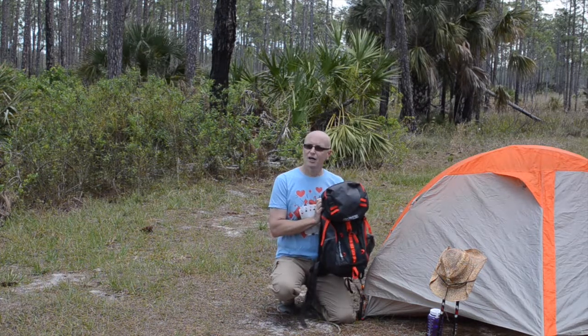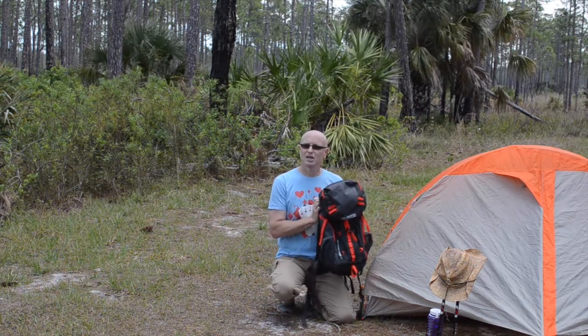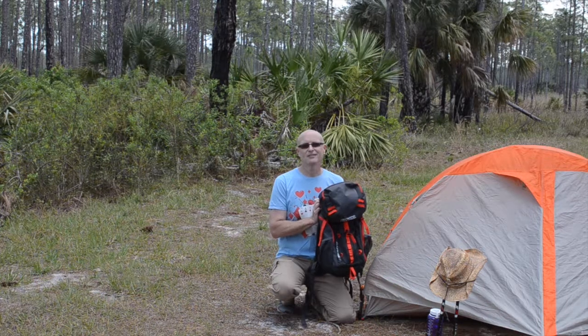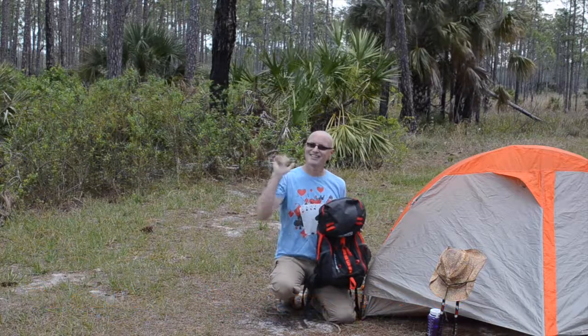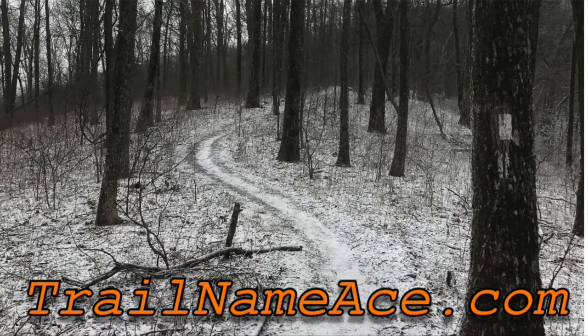If you have any questions or comments, please leave a comment below or send me an email at trailnameace@gmail.com. Thanks for watching, and I'll see you next time. Be sure to visit trailnameace.com to find links to products I've reviewed — and keep hiking!